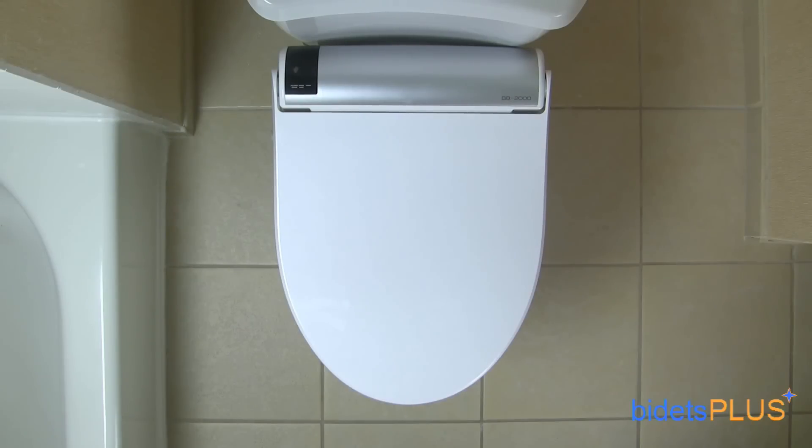One of the first things you'll notice on the BioBidet BB2000 is the silver trim going across the rear of the unit. Towards the upper left part of your picture, you can see the black LED window, which contains three LED indicator lights. The first light indicates the power is on, the second light is for the energy saving mode, and the last light is for the occupied seat sensor.